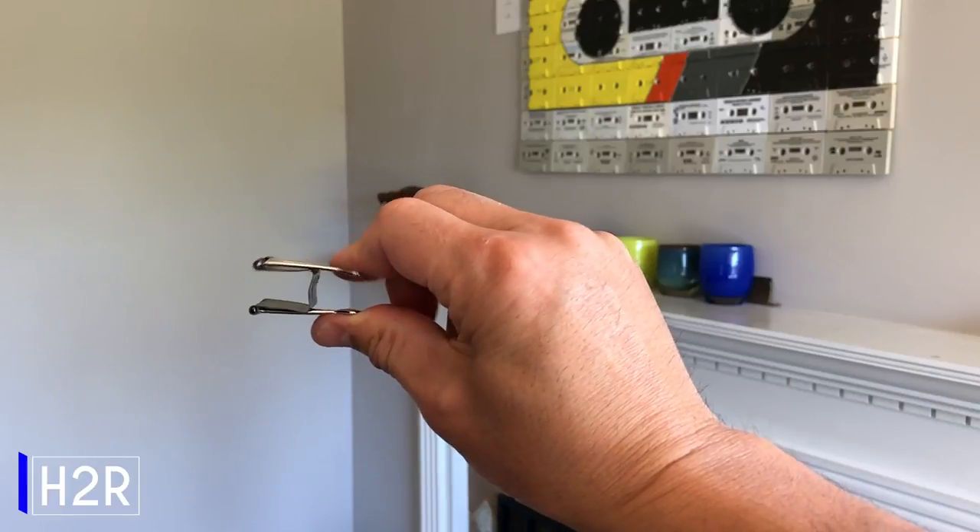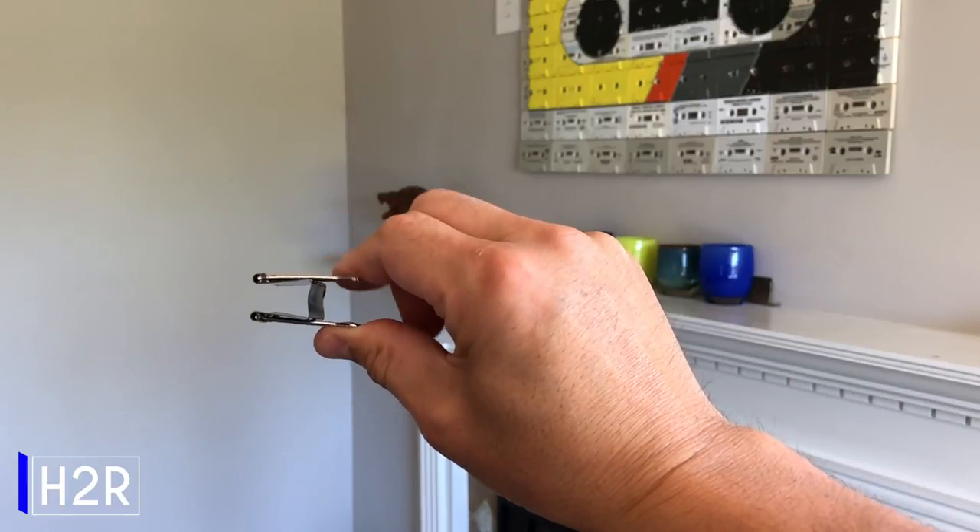Binder clips work as fantastic finger exercisers for when you don't have time to hit the gym.